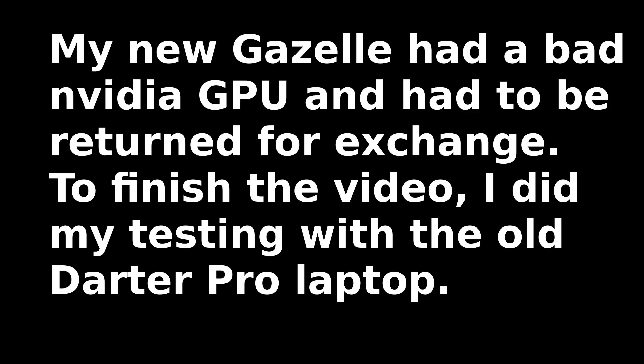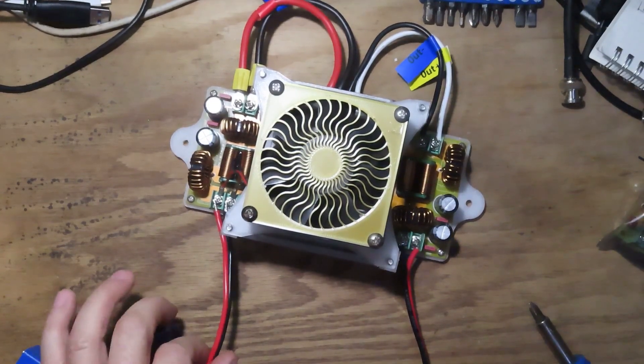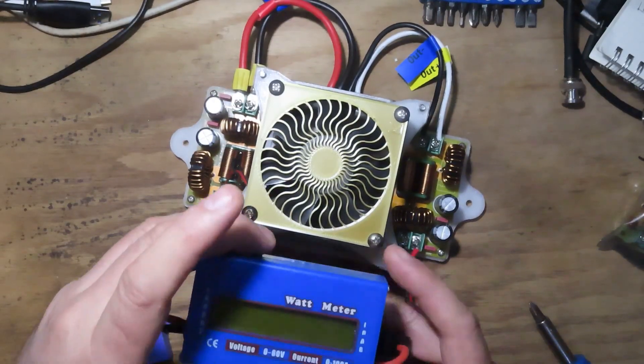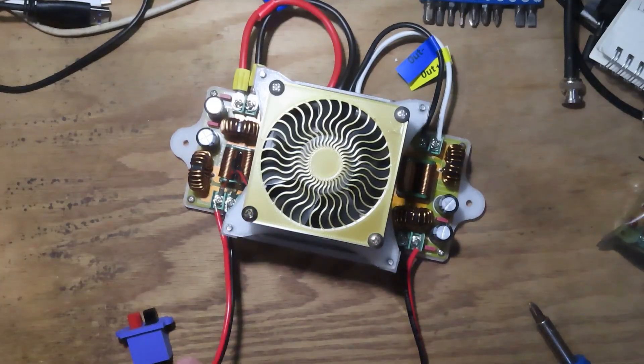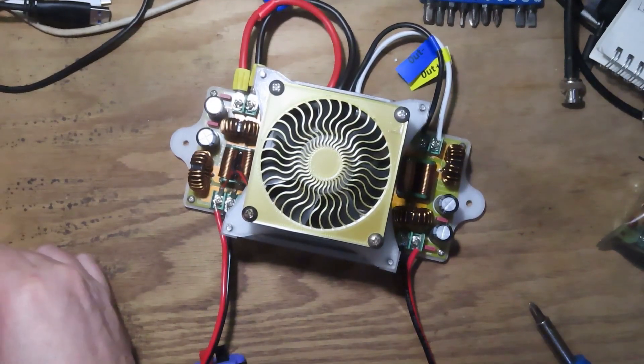My brand new Gazelle laptop ended up having a bad Nvidia GPU in it, so I had to return it for exchange. In order to finish the video, I decided to do my load testing with the old Darter Pro. I have a temporary input with a meter on it, hooked up to 12V — actually 13.4V — power from my solar input.